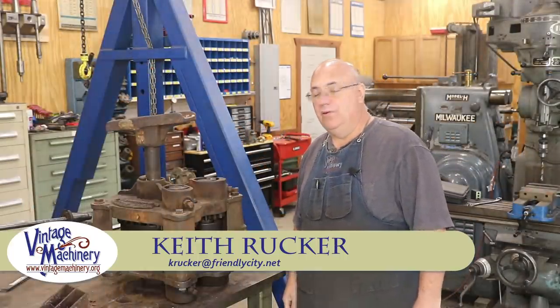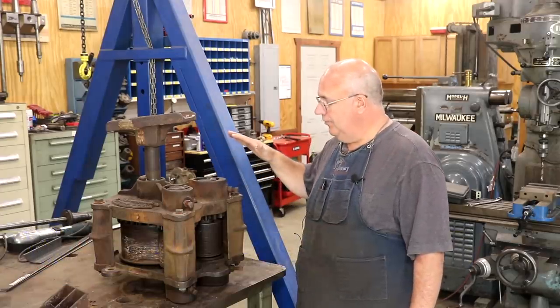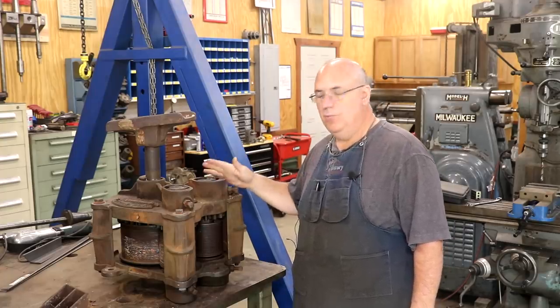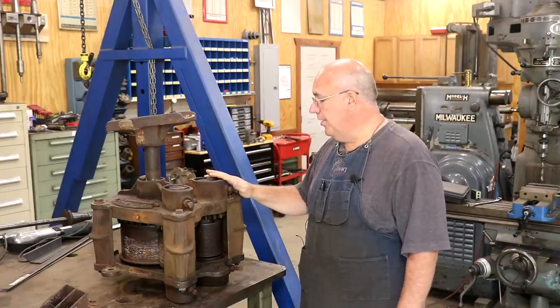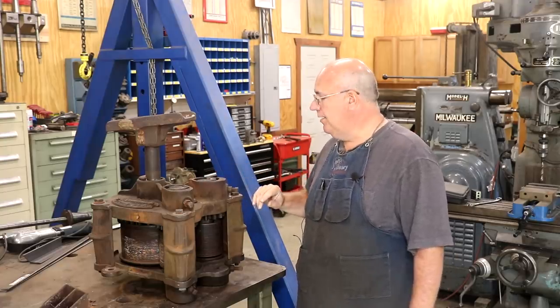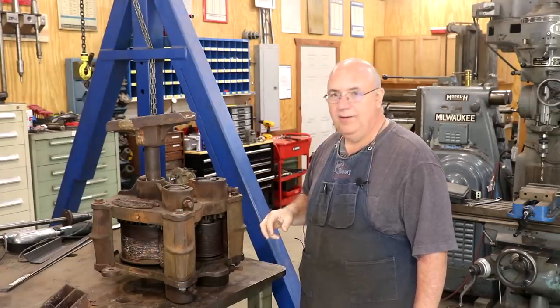Hello, Keith Rucker here at VintageMachinery.org. Today I've got a little project I'm going to be working on for a viewer. What I've got here is a Golden's Foundry Cane Mill — this is a number one cane mill. It's actually a pretty old one; I think it dates back to the late 1800s. This item actually belongs to a viewer down in the Tallahassee, Florida area, and he asked if I could do a little job to help him out on it.